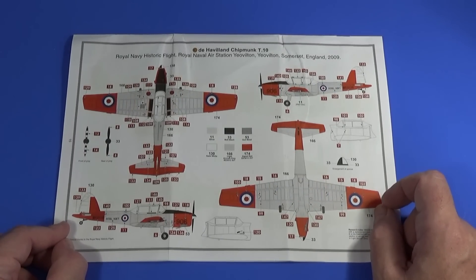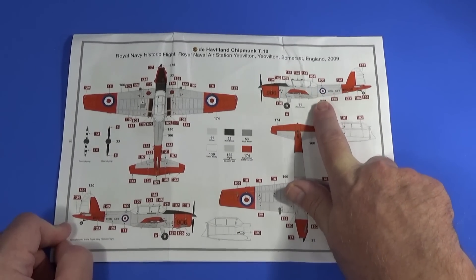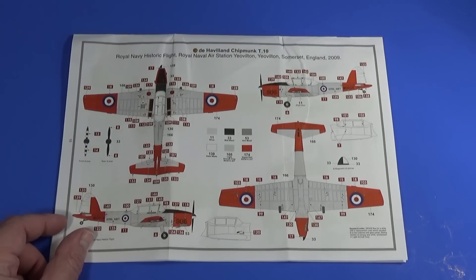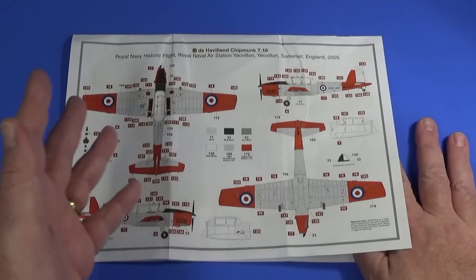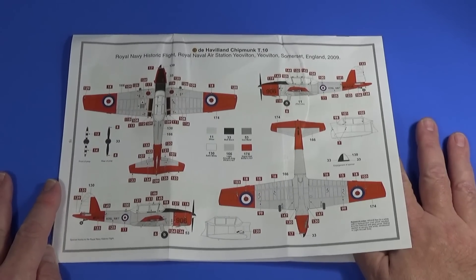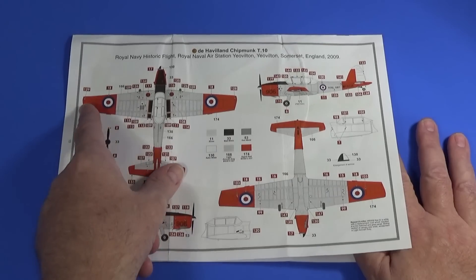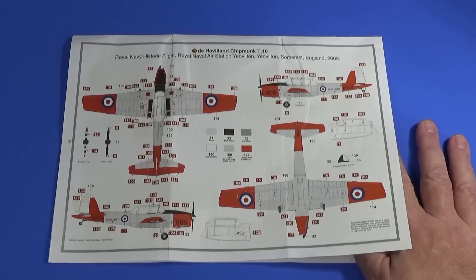Scheme C is the Chipmunk as used by the Royal Navy Historic Flight at Yeovilton in 2009. These were kept largely to help train pilots to fly tail-dragger aircraft — the preserved aircraft with the historic flights, Sea Furies, Swordfish, and Fireflies are all tail draggers, and pilots brought up on tricycle-undercarriage aircraft had to learn tail-dragging first. They were also used for check flights, aerobatic checks, and communication flying. It's a more familiar red outer panel, gray inner panel scheme, though the fuselage colors are a mix-and-match from what I remember.